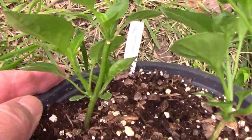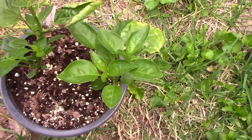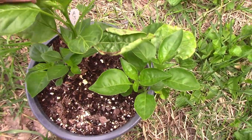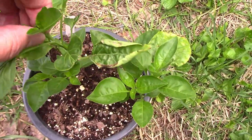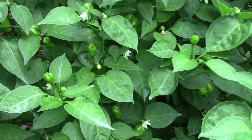Aji Mango is another pepper that has a lot of flavor before the heat takes over. I went ahead and pinched the top off of this one just to get it to branch out more. Not only does this one taste great and is very productive, but it adds a lot of interesting color to the garden.